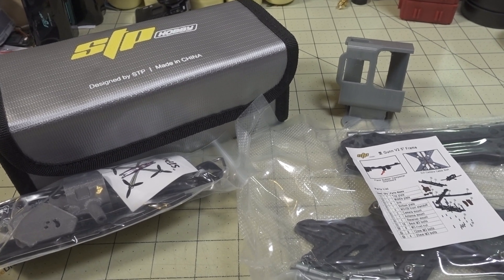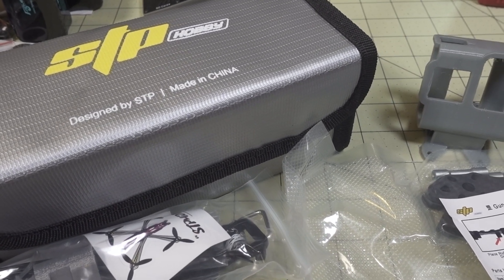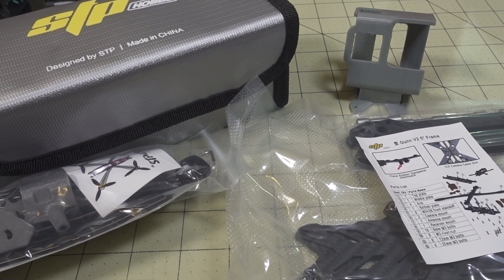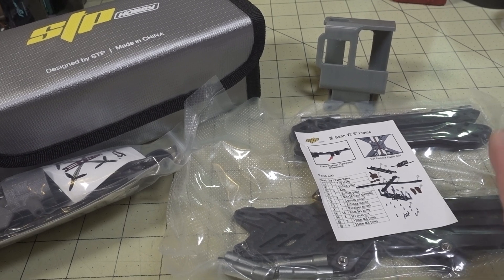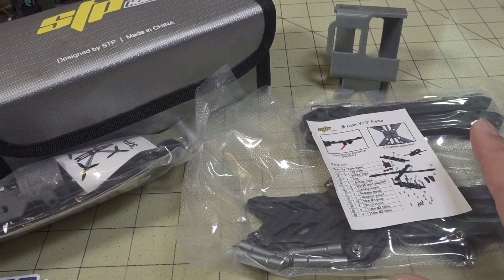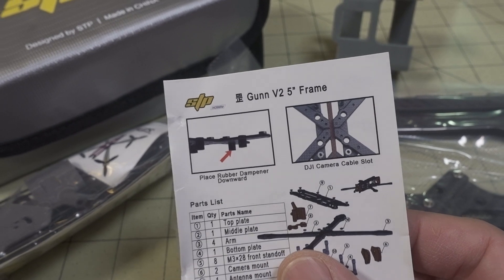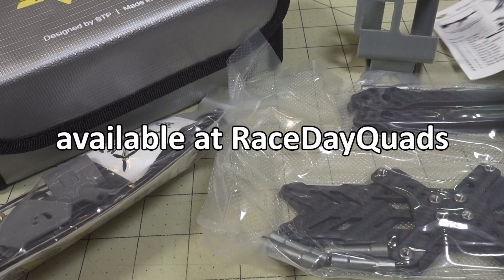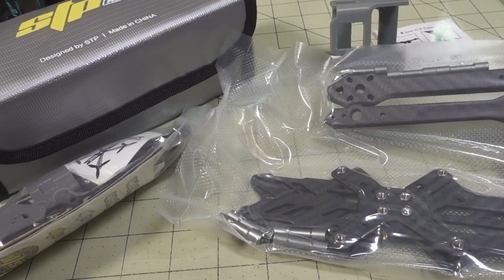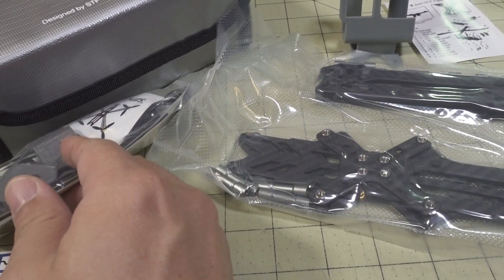Just before we get into this video, I wanted to do a quick mention on this new brand, STP Hobby. I believe it's either related to or owned by Rush FPV. All the parts you can see later in this video — the flight controllers and ESCs — are designed to go into this frame here. This is the STP Gun V2 5-inch frame, and it's not going to be a whole lot different from a lot of other 5-inch builds.